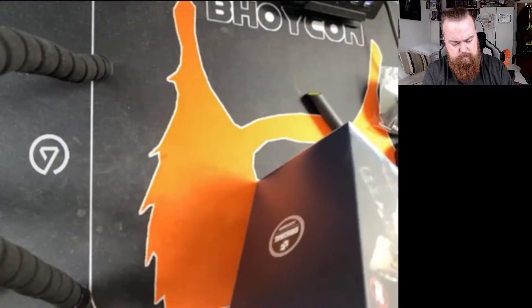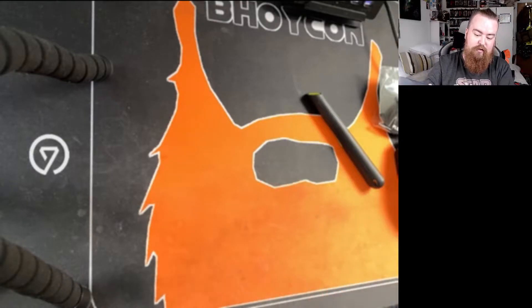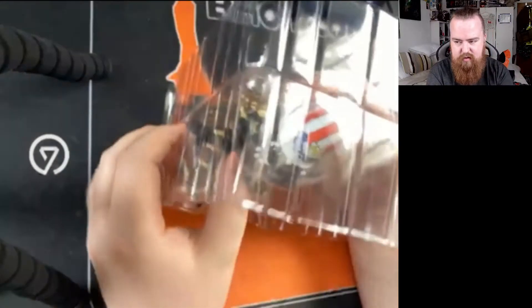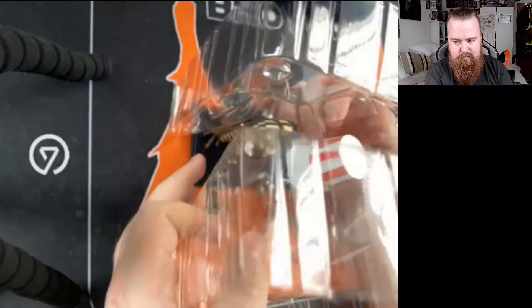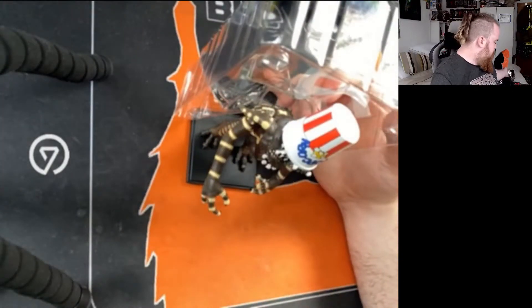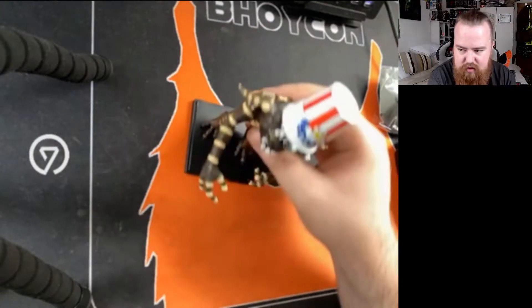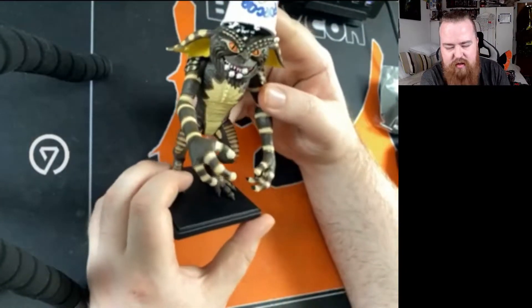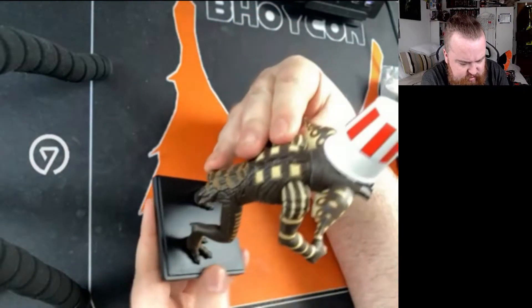We've got some stripe ties. Oh, nice. Look at that. I don't like this. Oh, I don't like this statue. There's a popcorn thing on his head. Let's do a detail as well.